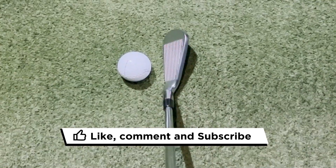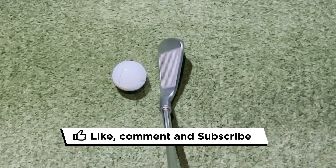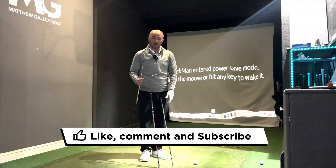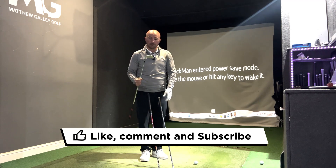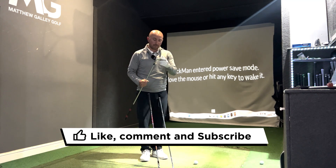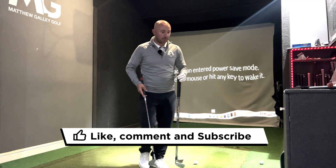For me it's between TaylorMade and Srixon, but in terms of looks Srixon gets it — really classy looking club. Srixon takes it for me on aesthetics.